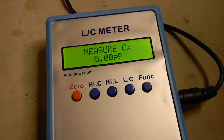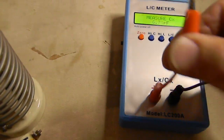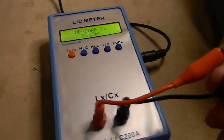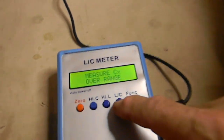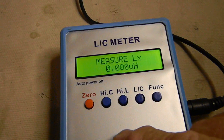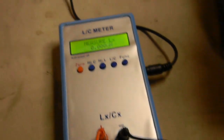For capacitance calibration, you zero with the leads open circuit. For inductance calibration, you have to short the leads — which is easier said than done with one hand. With the meter leads shorted, you press the little button to get inductance mode, then hold it while it says 'calculating.' Now we've set it to zero for inductance measurement.